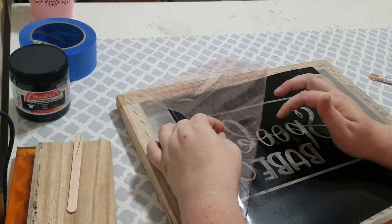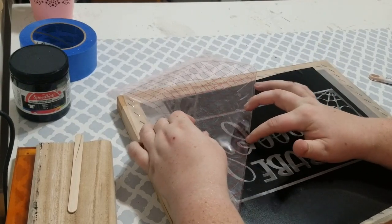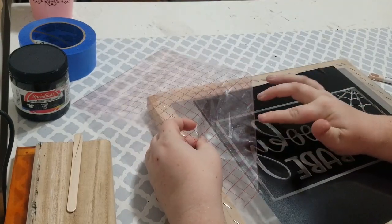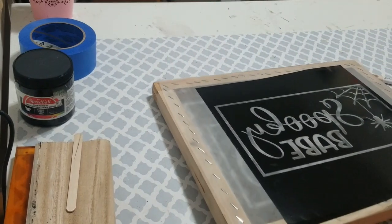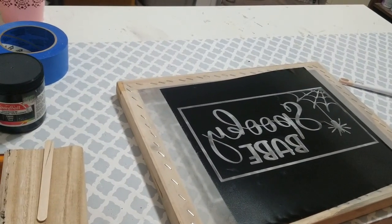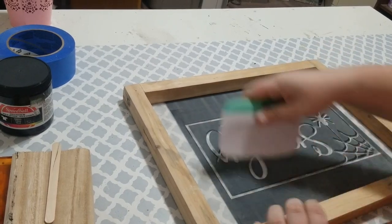You have to take the transfer tape off, obviously, to print it onto the shirt. You have to peel off your transfer tape. Once you're done, make sure your design is smooth — I put this transfer tape back on its backing sheet so I can save it for next time. You want to make sure it is smooth, so I'm going to flip it back over to the front and squeegee it down so that any parts that lifted will be flat.